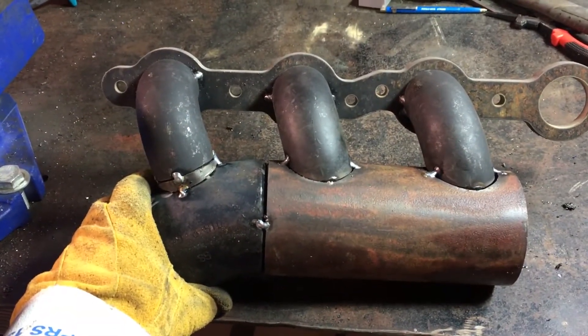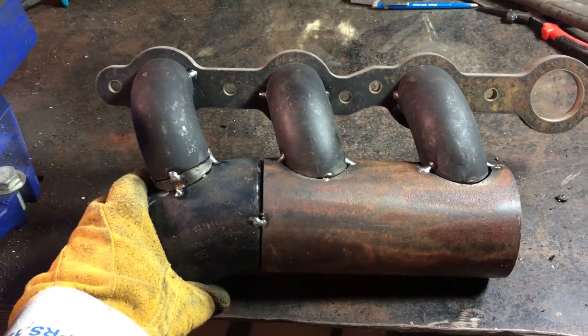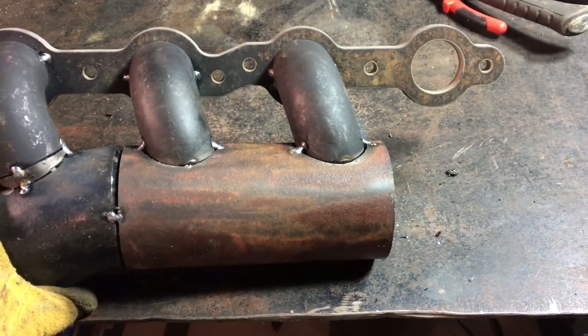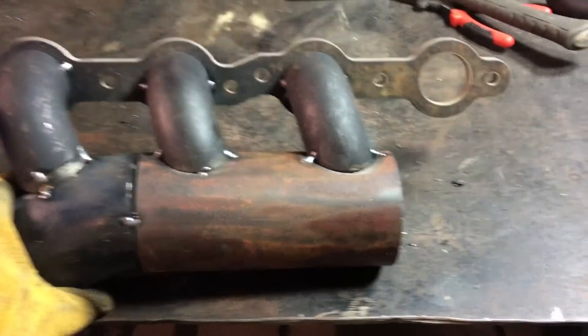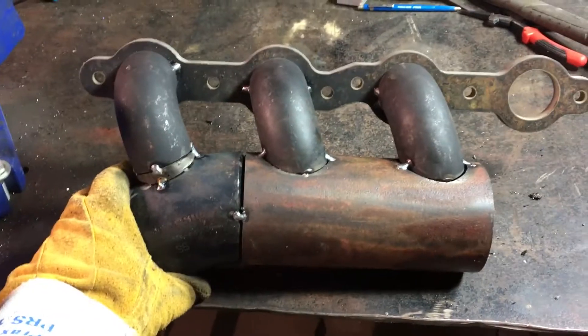Here's where we're at - we've got three out of the four weld elbows connected now. I just gotta weld that 90 in on the front and figure out what I'm gonna do to connect that front cylinder in. Coming along.